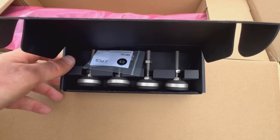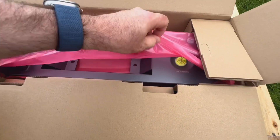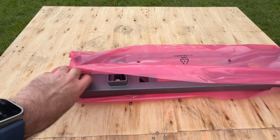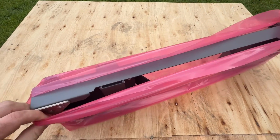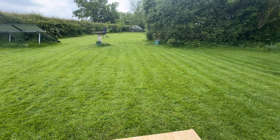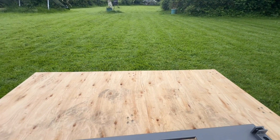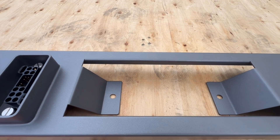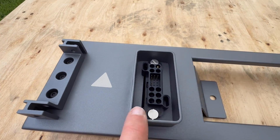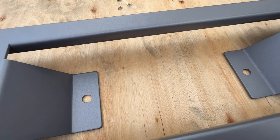Very well made. This is the stand. You've got the battery connector, a spirit level to make sure you're level, and you bolt it to the ground.